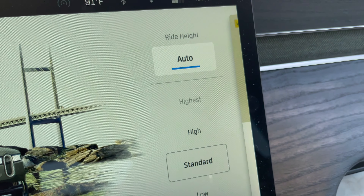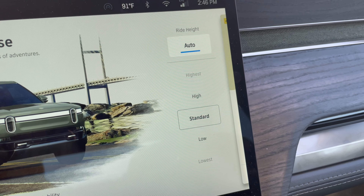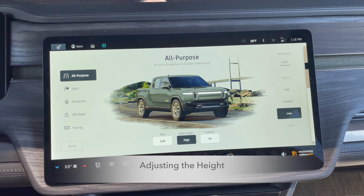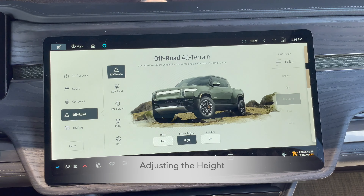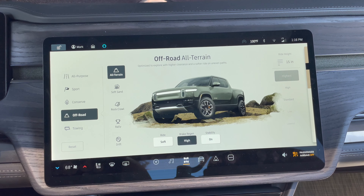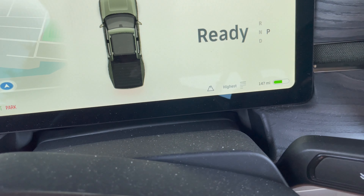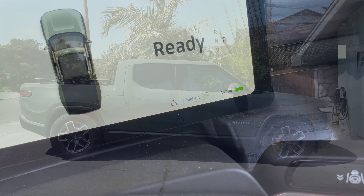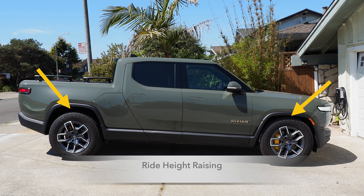At lower speeds you'll be higher off the ground for clearance and comfort, and at higher speeds it drops you down for aerodynamics, speed, and efficiency. Let's use the control panel to adjust the height. I want to go to the highest setting, but first I have to say I'm going off-road to do that. Now I can select highest, and you'll see it flashing to let you know it's adjusting. Even some owners might have missed this — the center console has a small icon showing the height is adjusting.